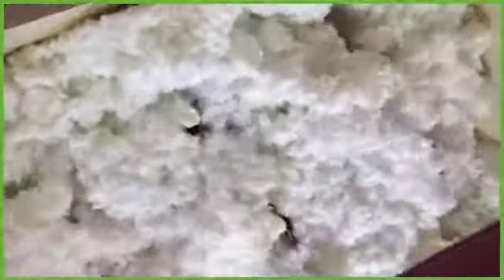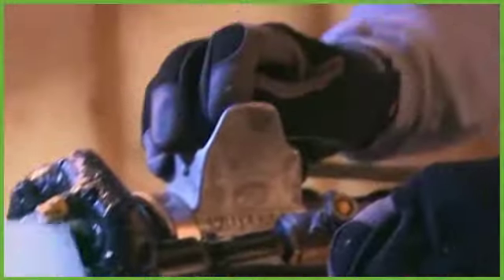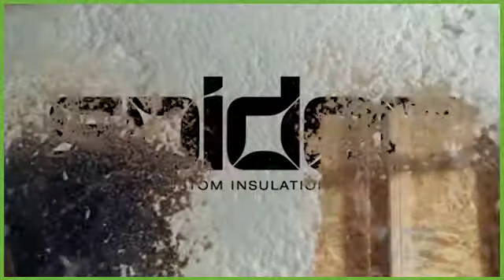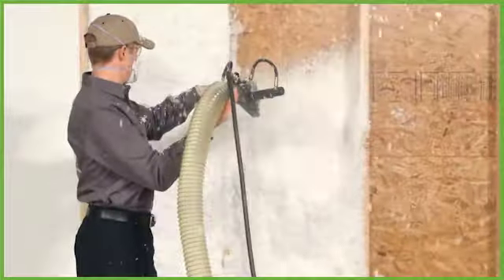Ask your Johns Manville representative about the revolutionary JM Spyder spray-in insulation delivery system. It's transportable in a truck or trailer, easy to assemble on the job site, and easy to clean up after the job is done. Call your local Johns Manville representative to find out more about JM Spyder spray-in insulation and the Spyder delivery system.